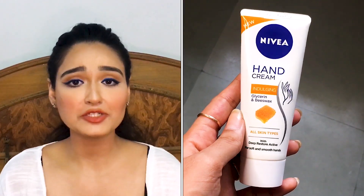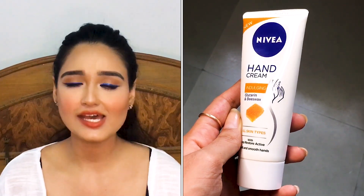Moving on to the next product — something I really cannot live without: hand cream. My face skin is really oily but my palms are really dry. I need my hand cream all the time. I've tried different brands like Nykaa, Neutrogena, and The Face Shop ones. I really wanted to try this one when I saw it on Nykaa.